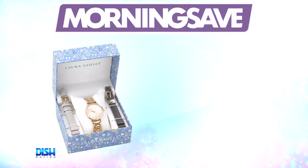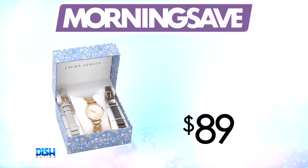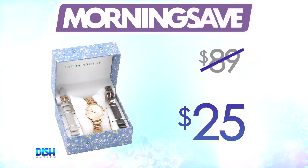So how much is it here, Craig? Listen, this watch set has been seen as high as $89. But for our Dish Nation family, it's only $25. Oh, $25. Oh my god.